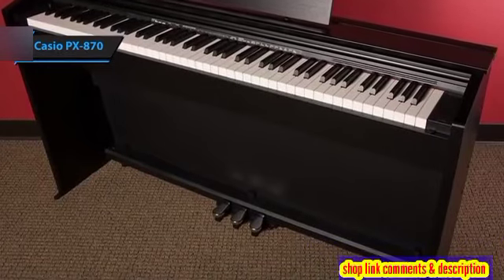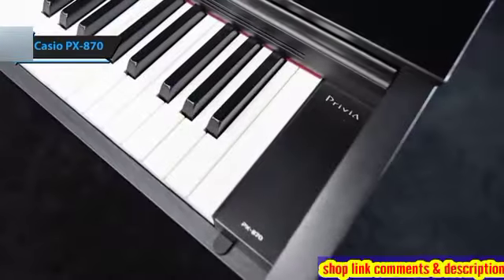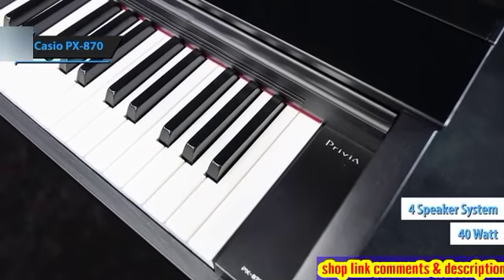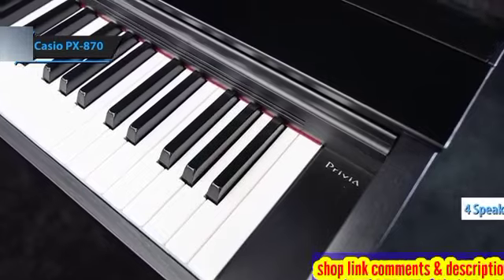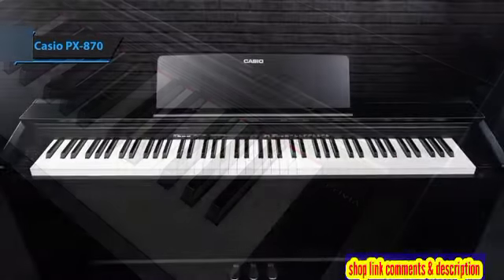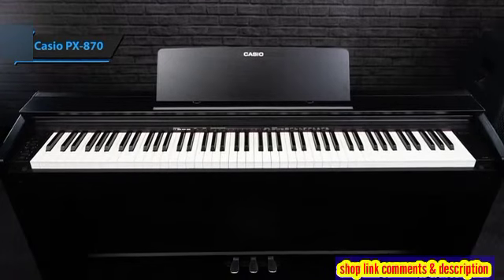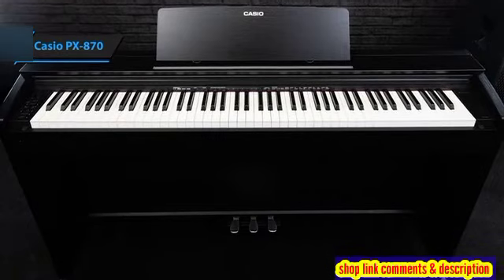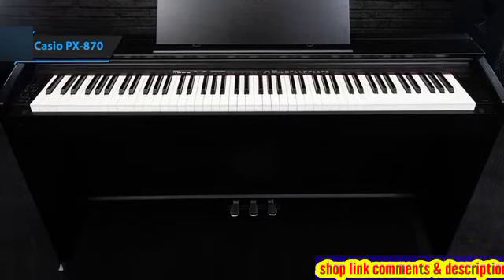What sets the PX870 apart is its robust internal stereo system, equipped with a 40-watt four-speaker setup. In comparison, many digital pianos priced under $1,200 offer only up to 20 watts of power, often through just two speakers. The PX870's superior sound system delivers a fuller, more immersive piano sound, enhancing the overall playing experience.